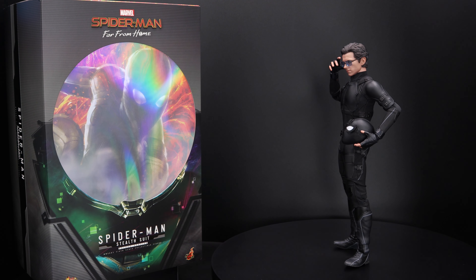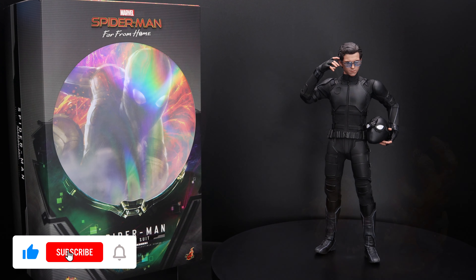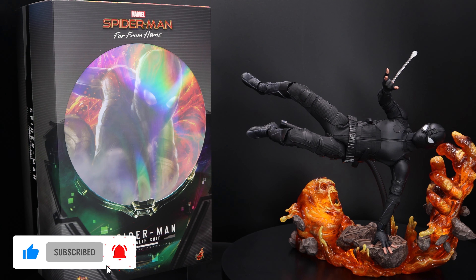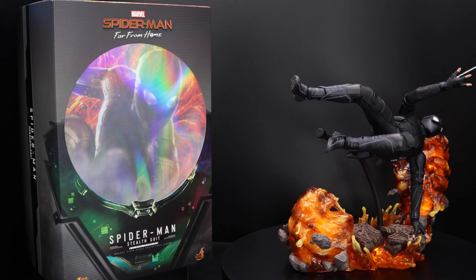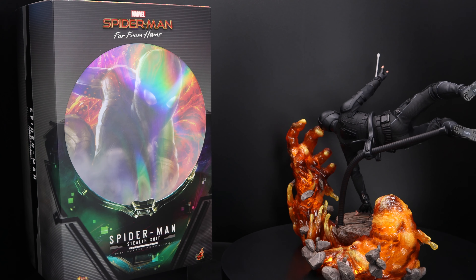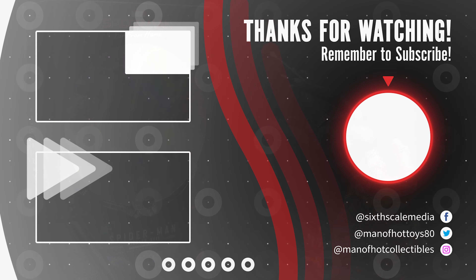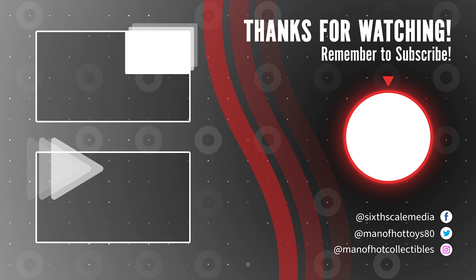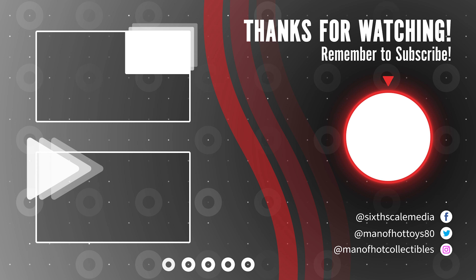If you made it this far, thank you so much for watching. Please don't forget to like and subscribe to my channel. Also check out my Instagram and Facebook group, Six Scale Media, for anything related to sixth scale figures. Both links in the description below. If you have some time, check out these two cool videos. And as always, be well and see you around in the next video.